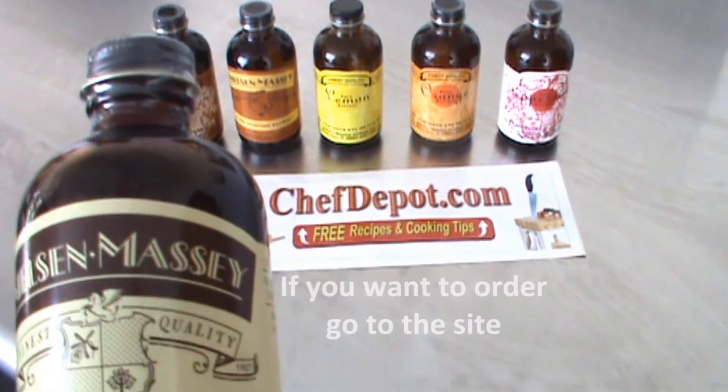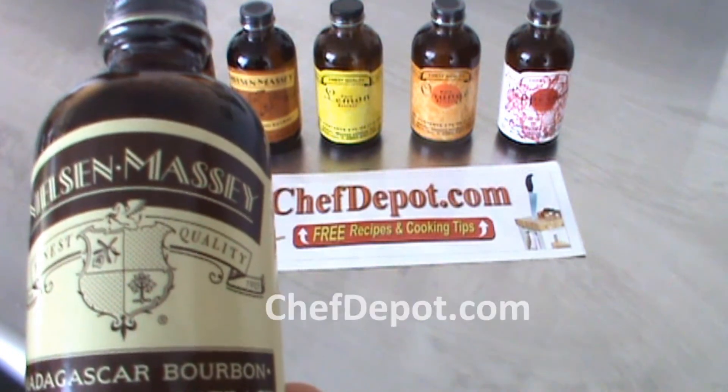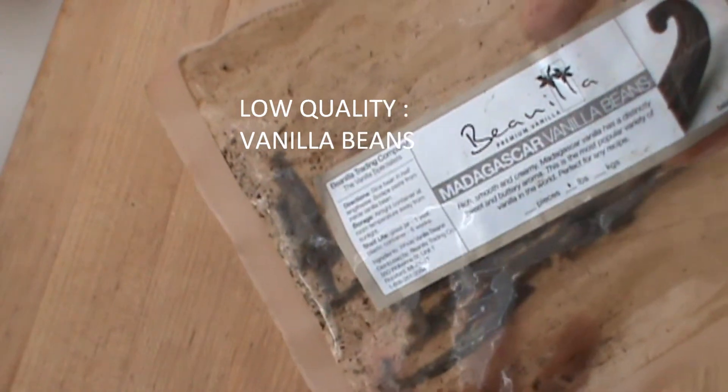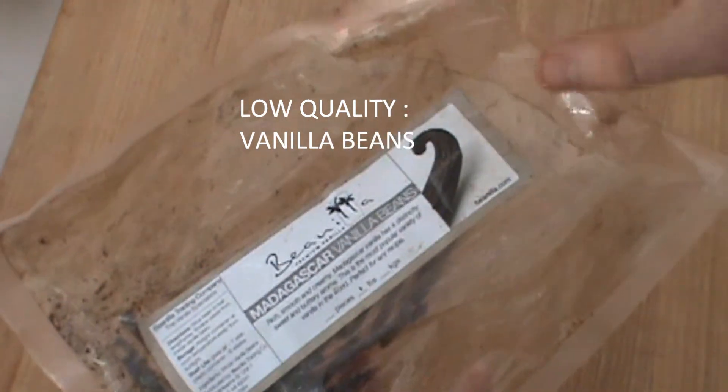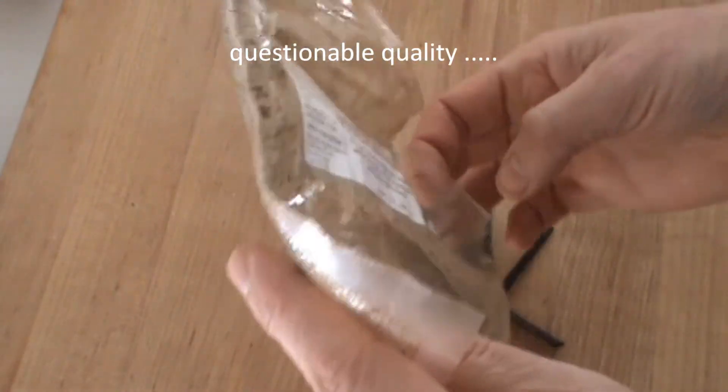Nielsen Massey extracts — that is good stuff. And speaking of vanilla, watch out when you shop for vanilla. There's some stuff out there that's quite questionable. I'm going to show you what I'm talking about — this came from an order we placed on the internet, from one of the dealers out there.